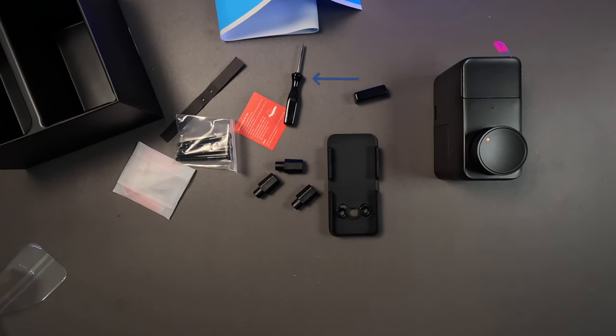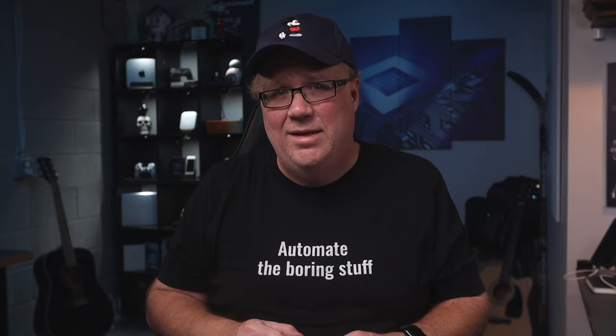They provide a screwdriver as well as this blue sticker. As someone that has installed and swapped door locks before, I couldn't figure out what this was for when I unboxed it, but turns out it's genius.